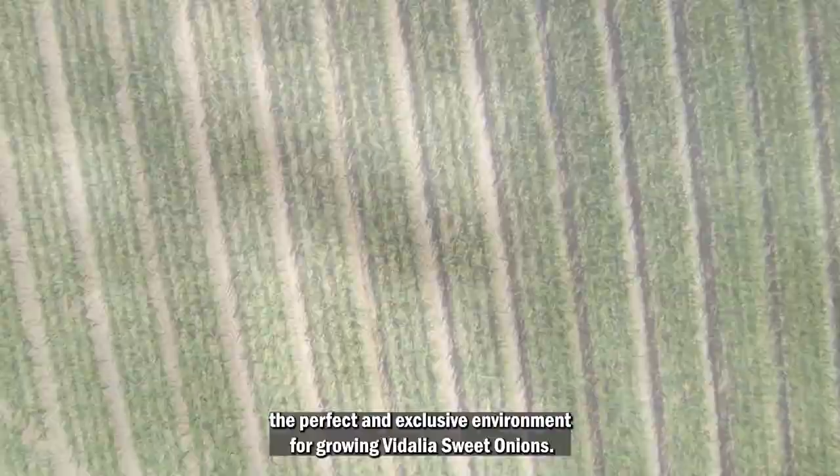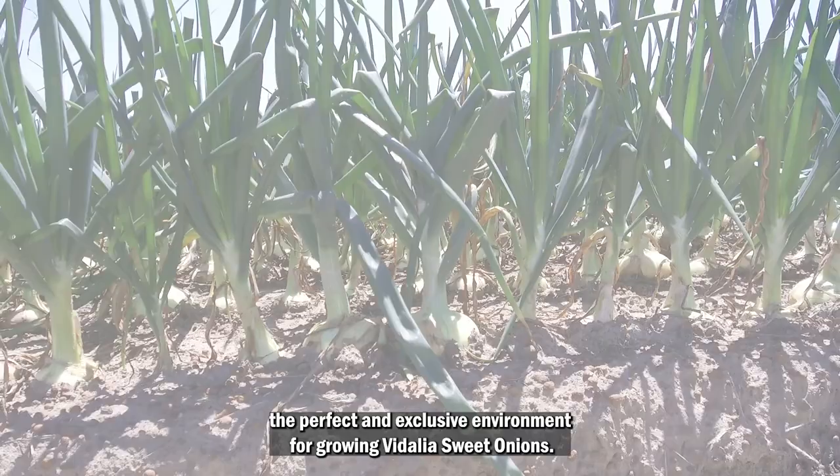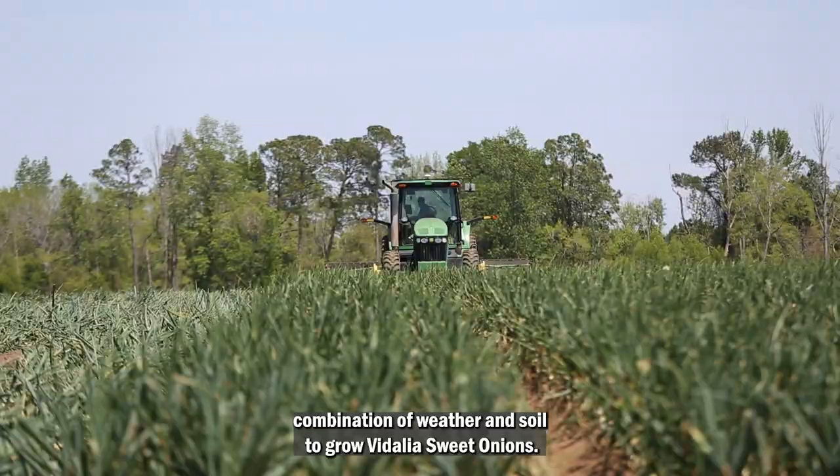We start in the sandy soils of South Georgia, the perfect and exclusive environment for growing Vidalia sweet onions. There are only 20 counties in Georgia with the perfect combination of weather and soil to grow Vidalia sweet onions.